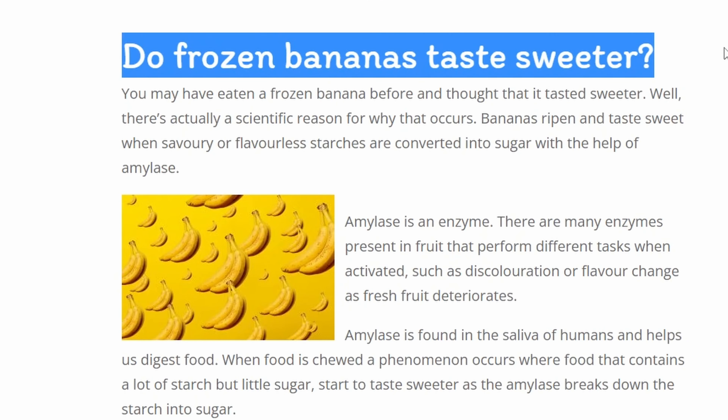I kept googling and it seems that using frozen bananas will enhance the flavor — there is a link to some scientific theory behind it if you're interested. I put the cut bananas into a tray and froze them overnight. The next day I used the frozen bananas to make this drink with the same ingredients as last time.